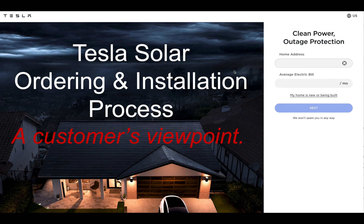Hey, my name is Scott and I'm a Tesla customer. I'm going to share my experience ordering Tesla Solar and how the installation process went as well. I'm not affiliated with Tesla, I don't represent them. The images I've taken from their website are my own and this is my customer viewpoint.